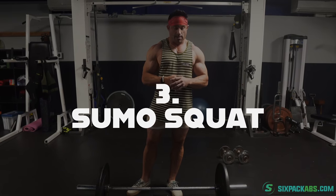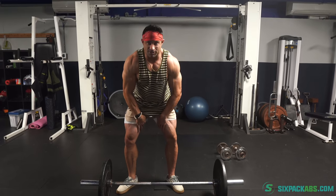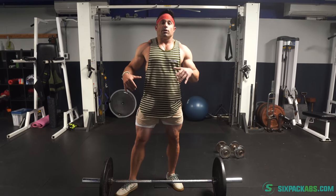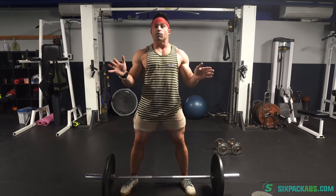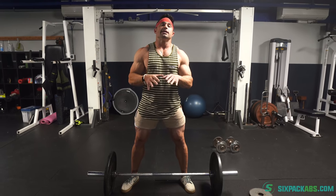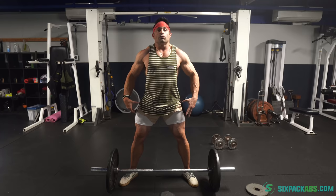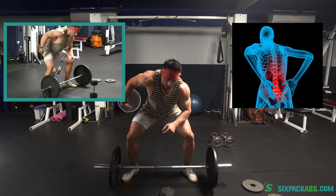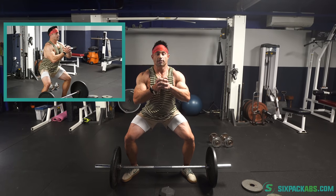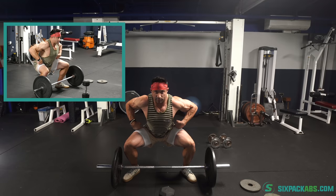Now last but not least, the squat variation that everybody should be at least working into their regimen or as a great alternative to try is the sumo squat. The sumo squat is a great way for us to really stretch our adductors and our hips. It's essentially going to be similar to the barbell squat, but you can do it any way you want — goblet, barbell, Smith machine, whatever. The key is taking a nice wide stance, which will make it more hip dominant. You're going to need to hinge to some degree, but you don't want the chest to dip all the way down — tension goes to the lumbar lower back. Let your hips really open up, chest stays up, and get down until your hip crease is at knee level or just below.